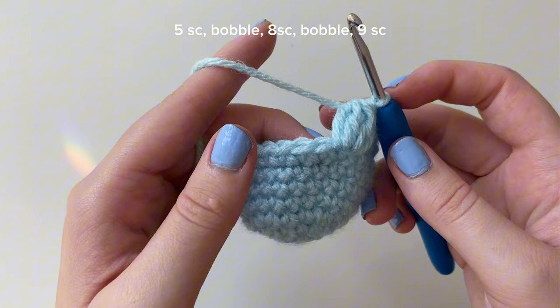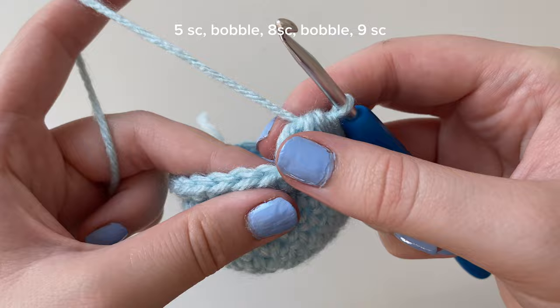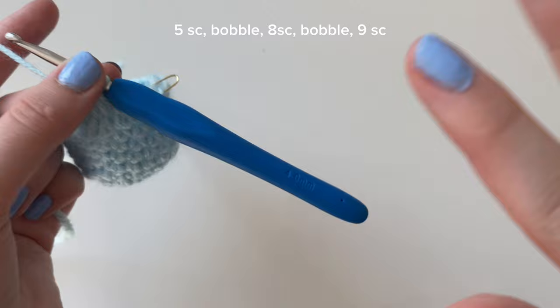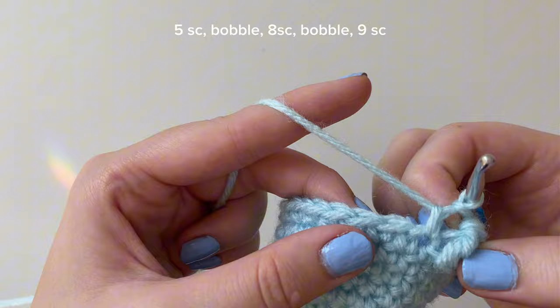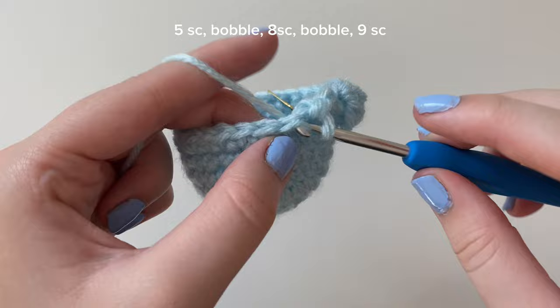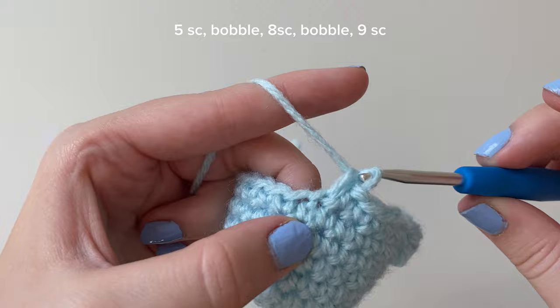For the next part of this round, do single crochets in the next eight stitches. Be aware that bobble stitches can cover up the next stitch, so pull it back to make sure you're not covering your next stitch. Correct stitch count is important for amigurumi because it helps with placing the facial features and safety eyes. Go into the next stitch and do a plain single crochet. Do seven more for a total of eight single crochets after the bobble. Then we're going to do another bobble stitch into the next stitch.